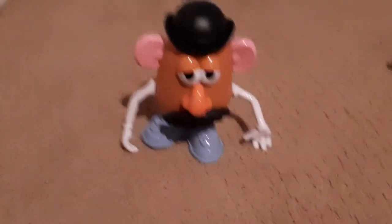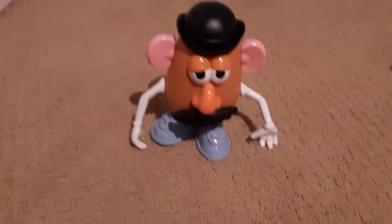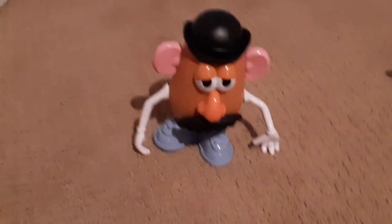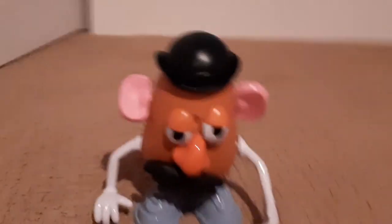And you know, it's got the eyes, it's got the mouth, it's got the nose — it just has everything, almost. But with a few simple modifications, you can make it even more accurate. Mine doesn't really look that good, but here he is — the new modified Mr. Potato Head.